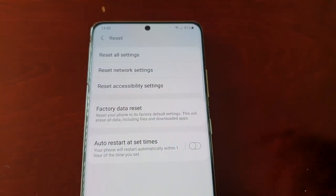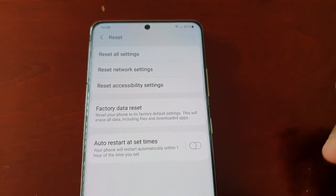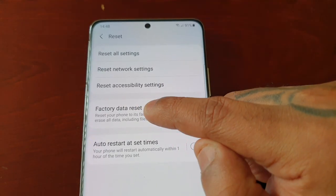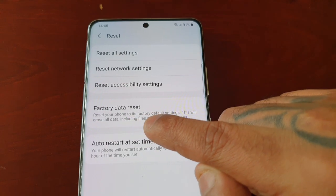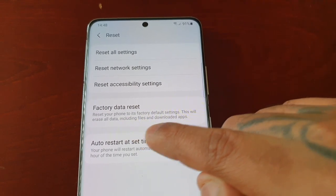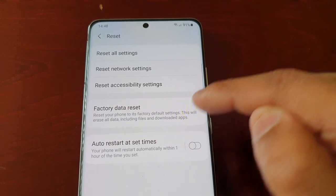But if you're actually giving the phone away or selling it on to somebody else, this is the option you need to select: Factory Data Reset. This resets your phone to its factory default settings and will erase all data, including files and downloaded apps.